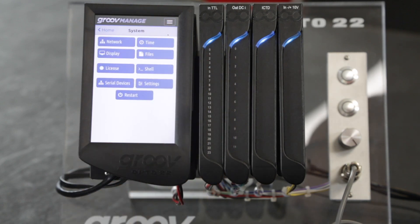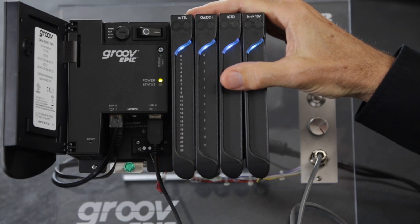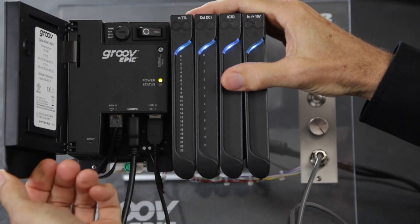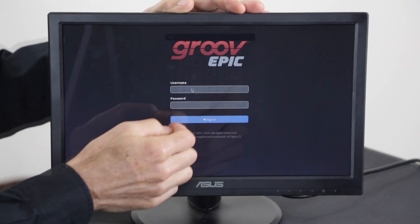Hooking up the hardware is as simple as first connecting the USB cable to one of the two USB ports on the GrooveEpic processor. Next, connect the HDMI cable. The front screen will go off and you'll be prompted to log in on the external monitor. Go ahead and log in.